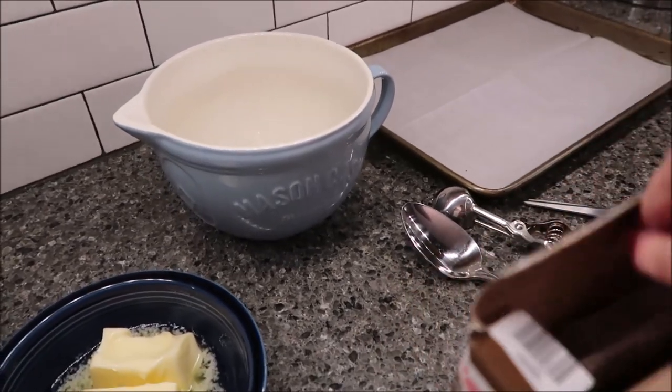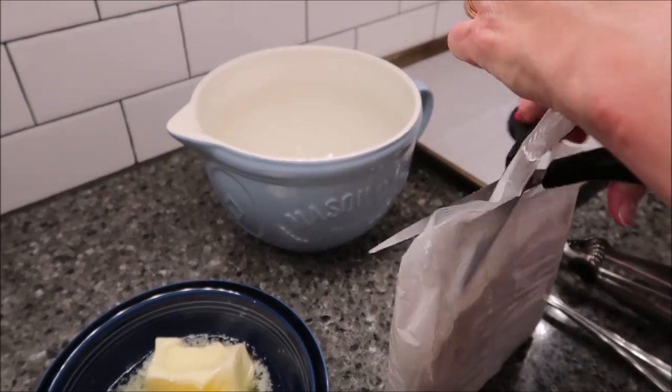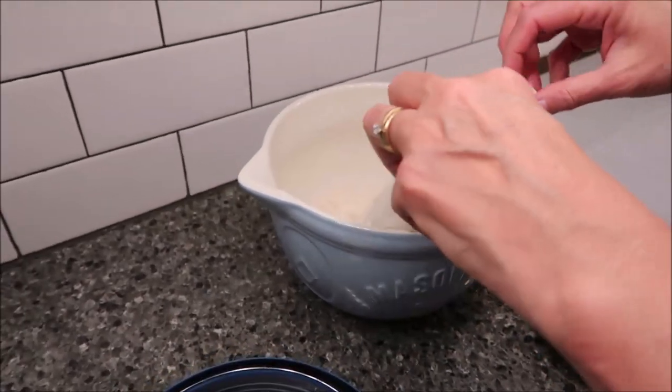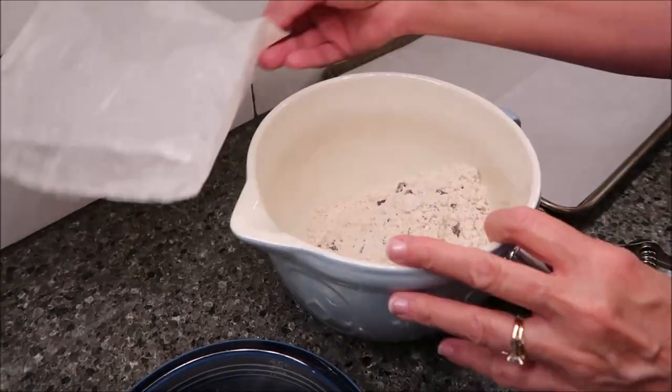All you do, literally, is take this out of the box, and then we're going to add our butter and our egg. We're going to stir it together, and it says even knead it if necessary.